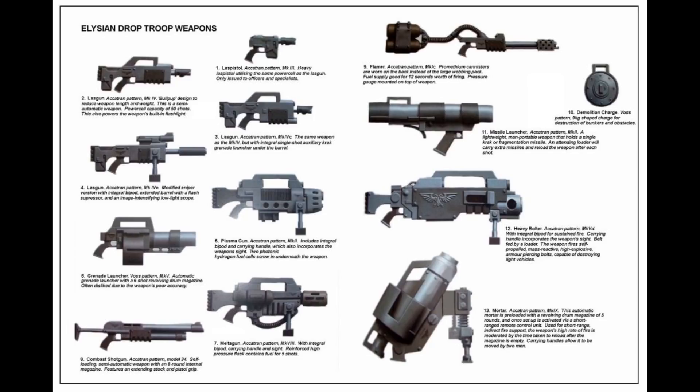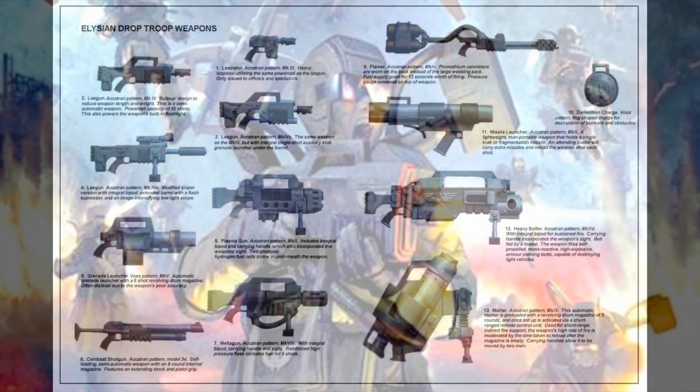Among the special weapons available to the Elysians are the Mark 9 Akatran pattern mortar, the Mark 5D Akatran pattern heavy bolter, the Mark 2 Akatran pattern missile launcher, the Mark 8 Akatran pattern melta gun, the Mark 2 Akatran pattern plasma gun, the Mark 4E Akatran pattern modified sniper lasgun, and the Mark 1C Akatran pattern flamer, the canisters for which are worn on the back.